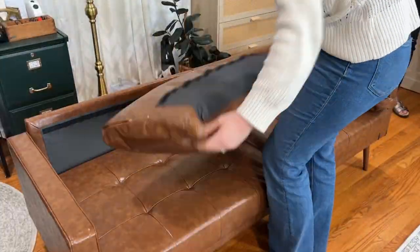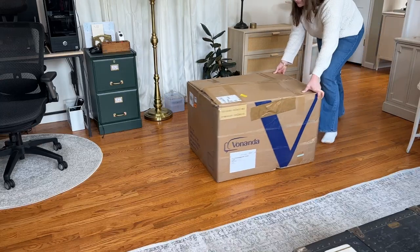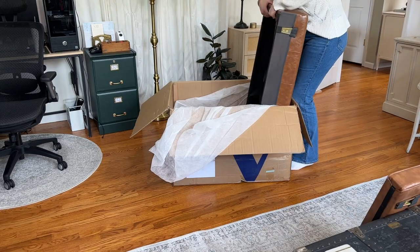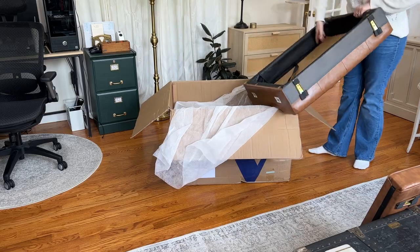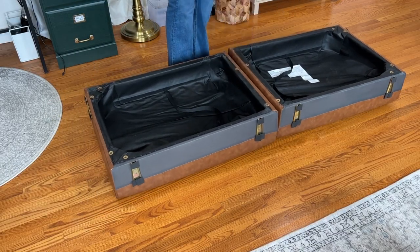They include the instructions, hardware, and an allen key that you'll need to put it together. I was pretty impressed that they sent a whole couch in just this one box. It's as easy as putting the two seat pieces together and then screwing on the legs.